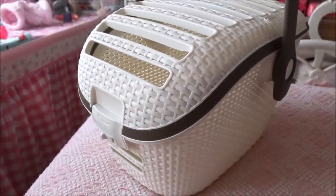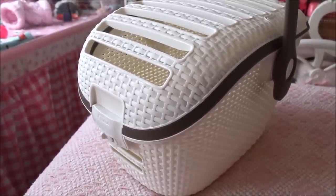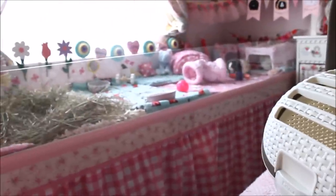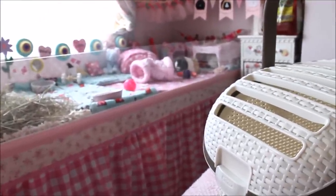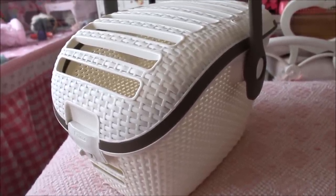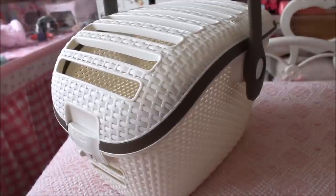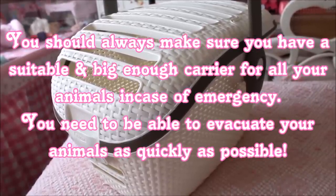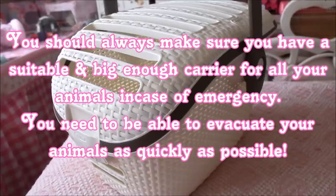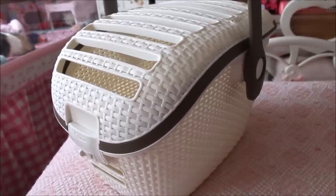I wouldn't recommend this carrier for long-distance journeys because of the size. This is not their permanent home — as you can see in the background, they live in a two-by-six cage. You need to keep guinea pigs at the minimum required sizing; I do have a video on that in my importance of series. I'd love to hear what pet carriers you use and if you have a bigger one, since I'm potentially looking for one for long-distance journeys.